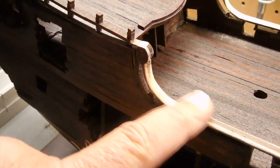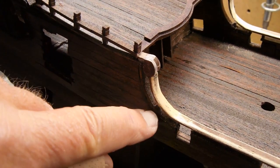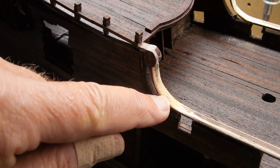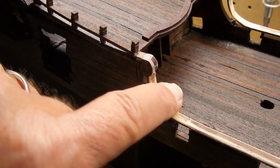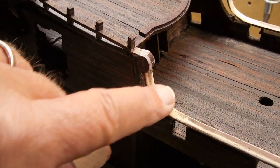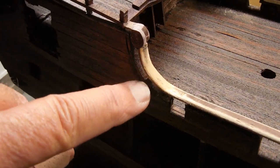You might have noticed that when I made this bend, there were some creases in the wood. I simply sanded that, and then just put a tiny bit of wood filler, and then sanded it again, and now you can tell it's nice and smooth.